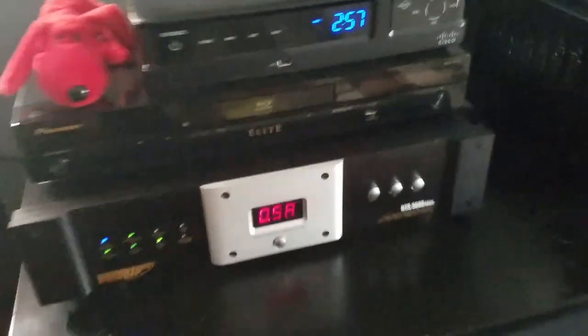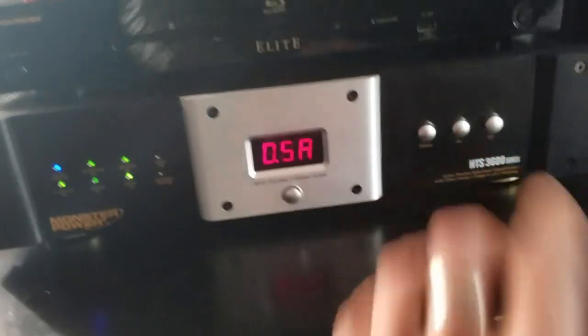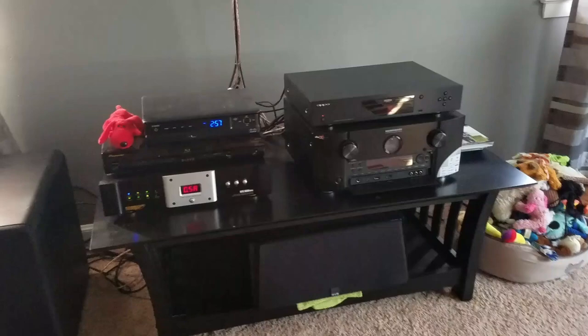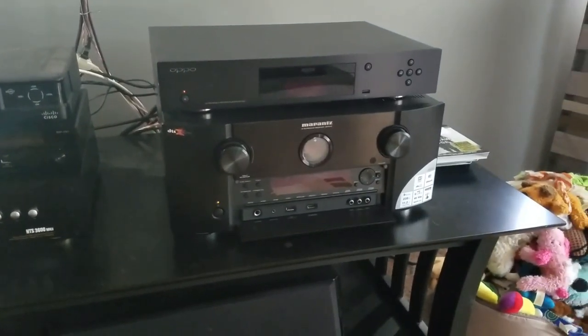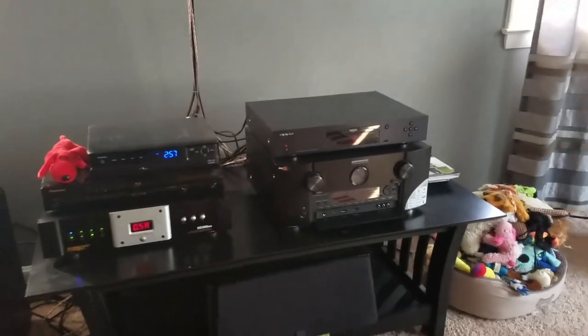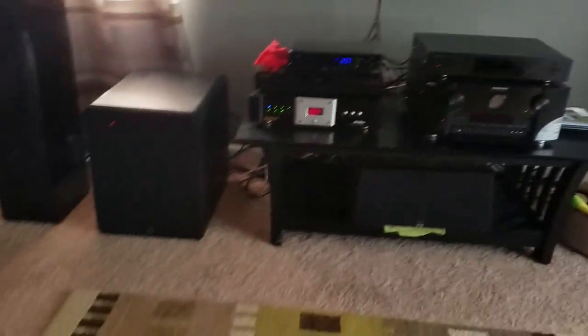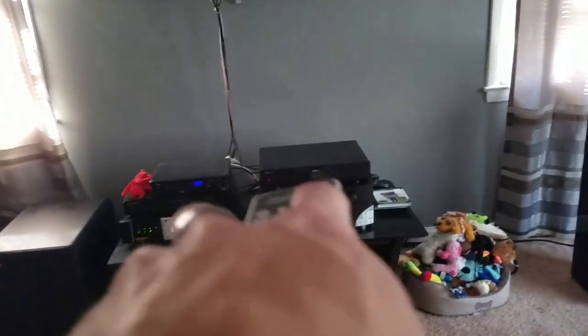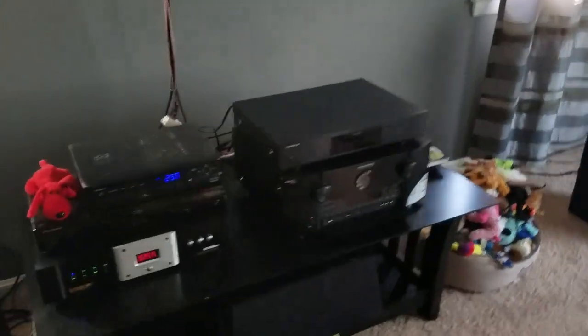I'm going to go ahead and power us up. We've got the female here for her take on things as well, and we'll be doing a video with her on what she likes and doesn't like about it. We can hear those caps power up in there. We're going to power on using the receiver, since we've got this in the audio return channel from the television via HDMI as well.